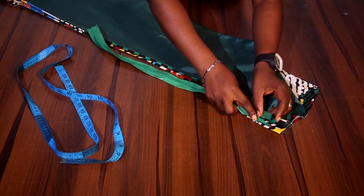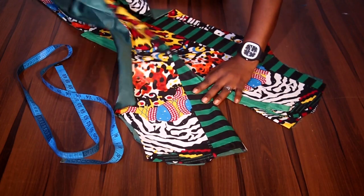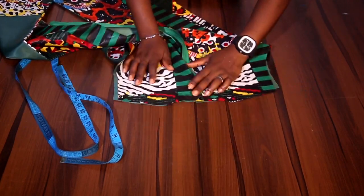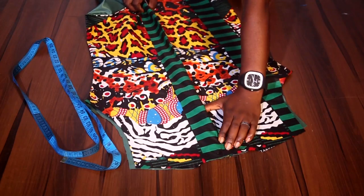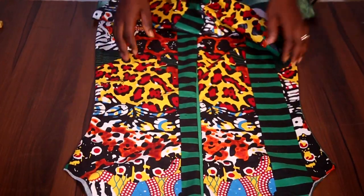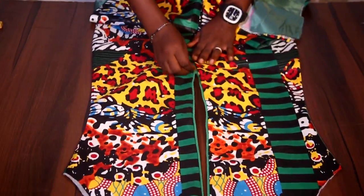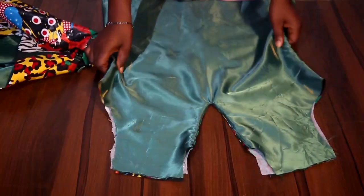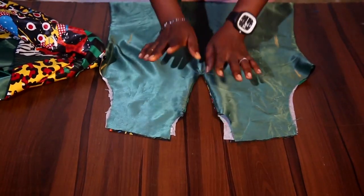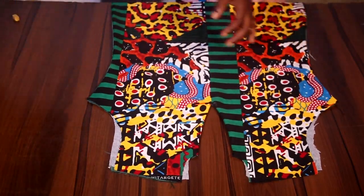The zipper goes in between those points — the top part is already joined and the zipper starts from just below that, coming out in this manner. I've now fixed the zipper on the back starting from that point so it can open and close easily. On the front, I've turned with the lining — only the V parts, not the whole neckline. The next thing we're going to do is join the shoulder.